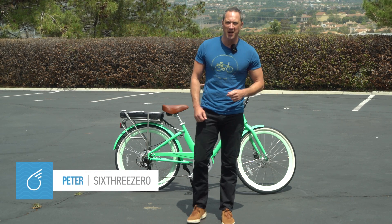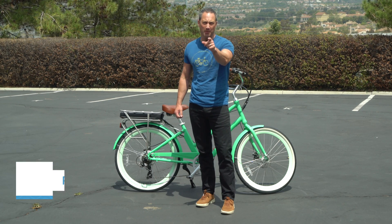Okay everybody, Peter, 630 E-Bikes and Bikes. Today we're going to talk about your favorite topic: power.